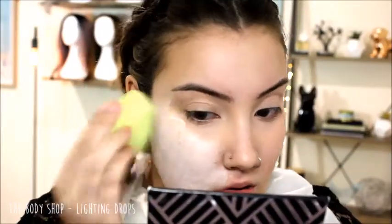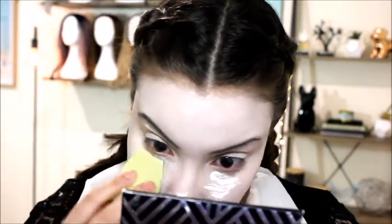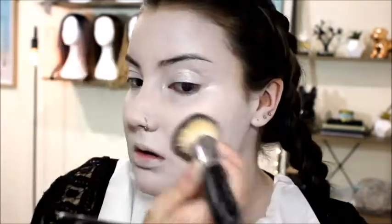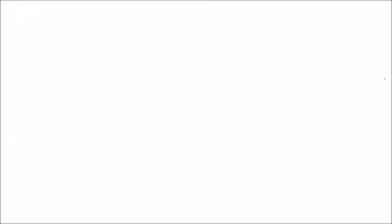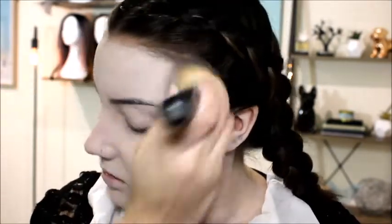I'm using the Body Shop shade-adjusting drops — the lightening drops. It's not really a foundation, just drops to lighten your foundation, but I'm using it as a foundation, putting it all over my face and neck and a little more underneath my eyes. Then I'm setting it down with the same powder using a flat-top brush. It didn't quite have enough coverage, so I'm also using a white eyeshadow from the Ben Nye essential eyeshadow palette — the vanilla shade — to add a bit more whiteness.